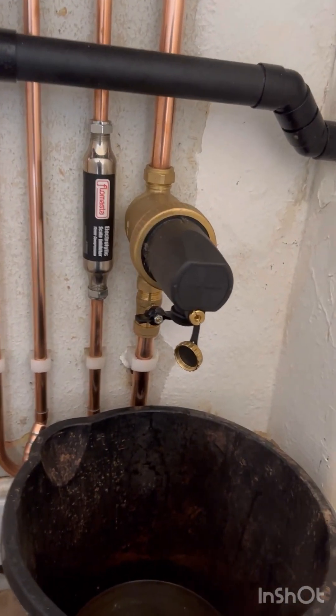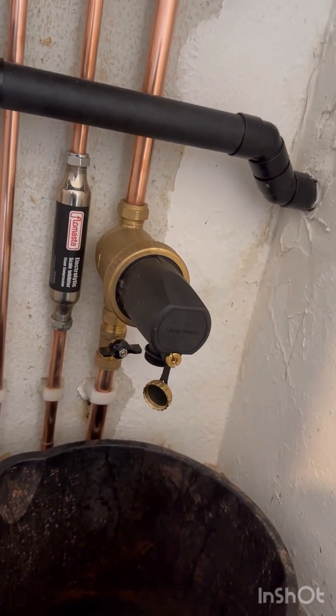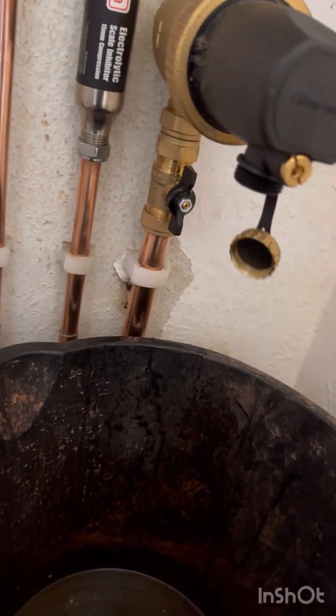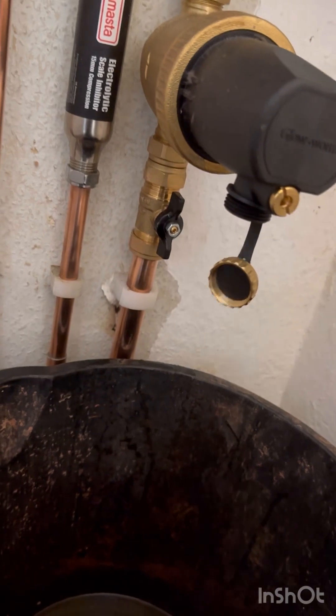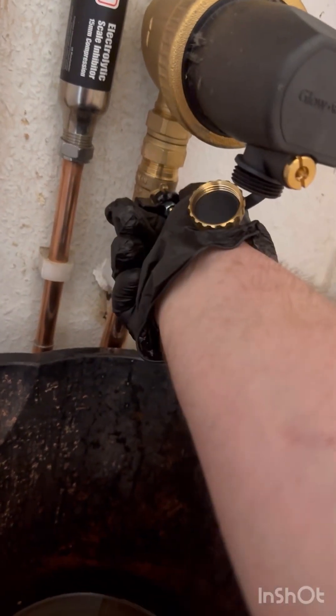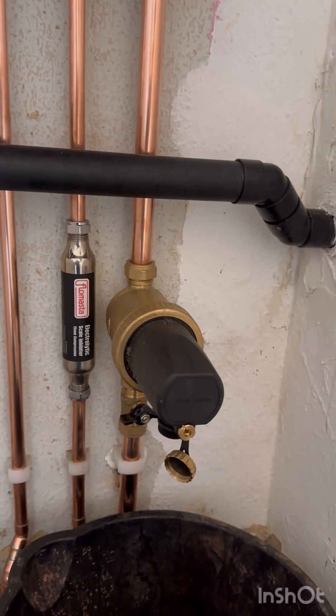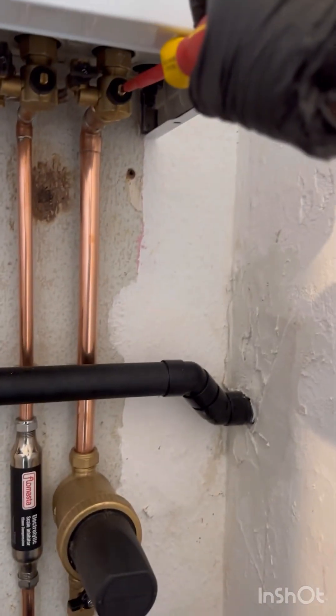How to clean a magnetic system filter. On this one here, I've already switched it off — that's the on position. So you want to isolate it first of all. You're going to turn that isolation, and you're going to turn this isolation up here on the boiler.